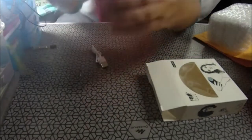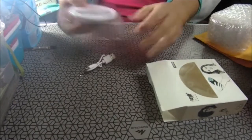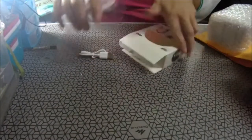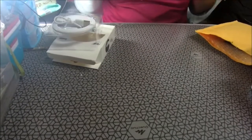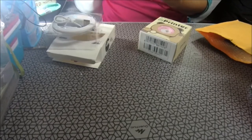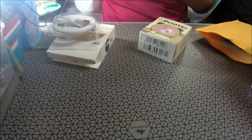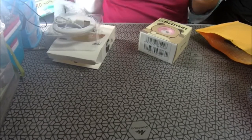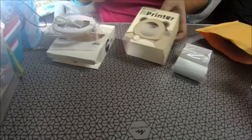Vamos a grabar con luz. Creo que va aquí, lo dejamos aquí. Más cosas de AliExpress. Una cosita que yo le he visto, que es lo que se está sacando ahora entre la gente de YouTube: la impresora térmica. Esta impresora térmica que imprime en blanco y negro.